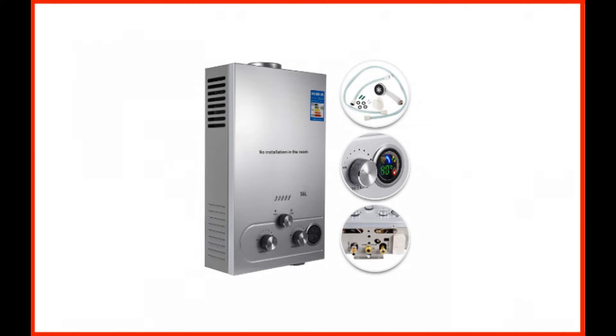Its ergonomic design is not only compact, but aesthetically pleasant as well. With a weight of around 21 pounds, this propane water heater is an ideal option for users who prefer to mount their units on a wall.